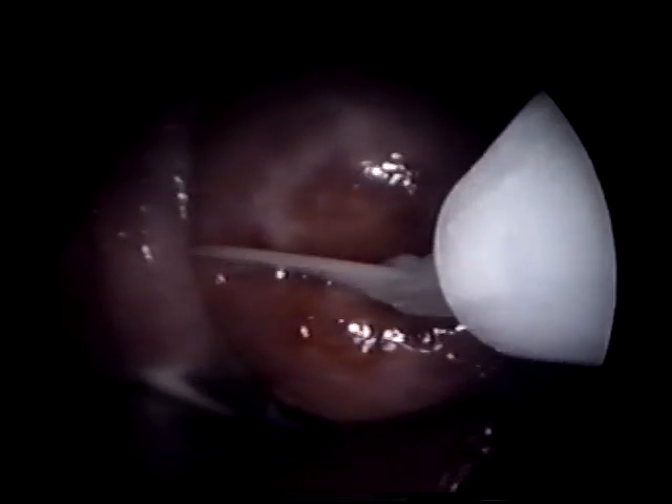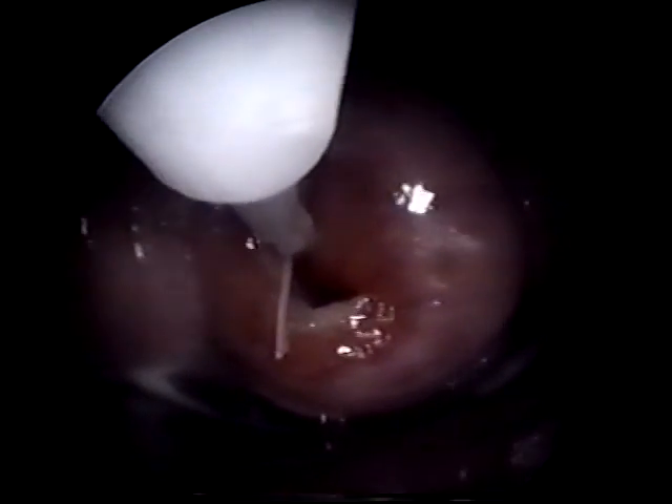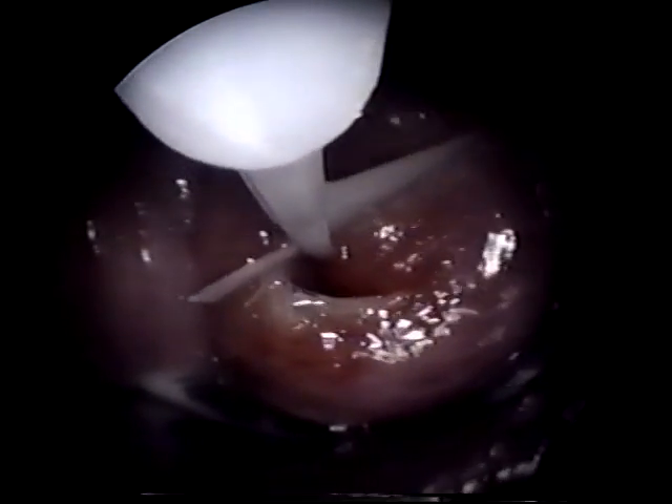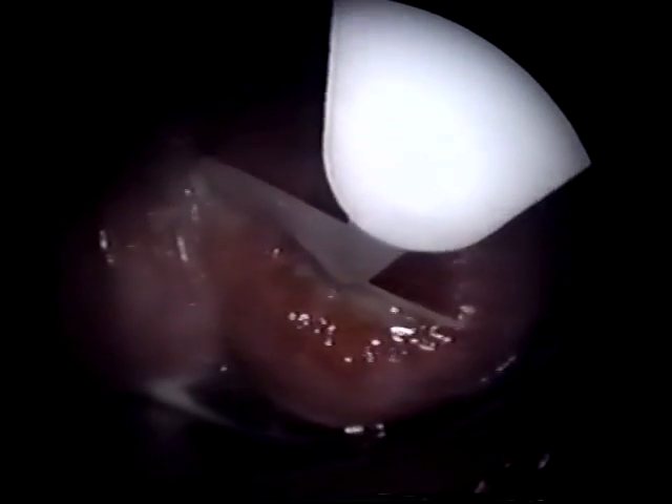To accommodate these cervical variations, CellSweep may be maneuvered for complete and proper insertion into the cervical canal. While the endocervical canal is being sampled, the ecto-cervix is simultaneously being sampled by the solid blade and the bristles that are remaining outside the cervix.